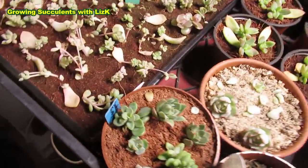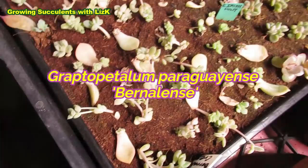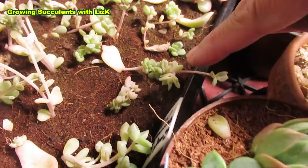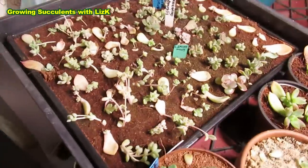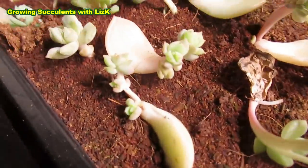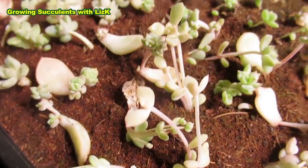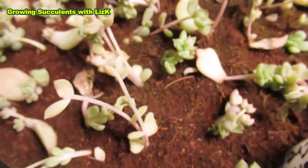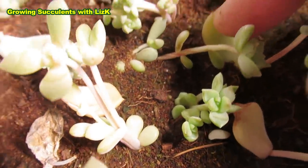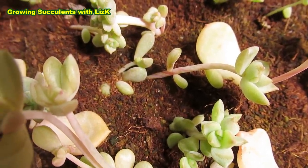Update on our babies here - the Graptopetalum Bernalensi crested ones are growing nicely. A lot of them are still crested. Look how beautiful that one is as well - it has maintained its cresting. I thought they were going to grow out of it, and some did. You can see the lines - it's twisted. It's like a candy cane on the stem.